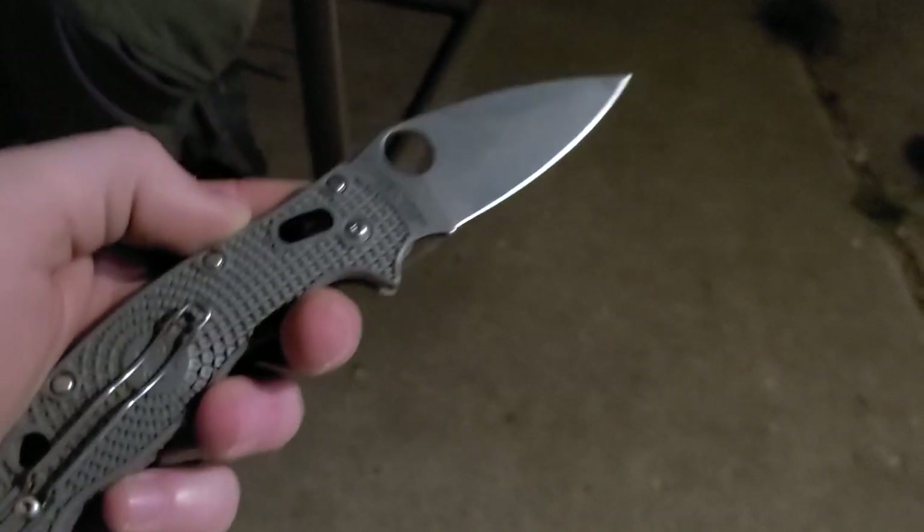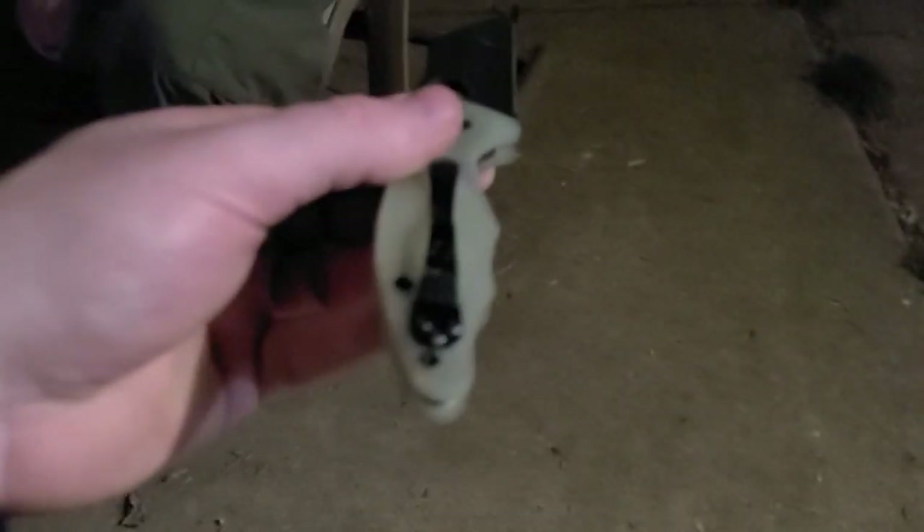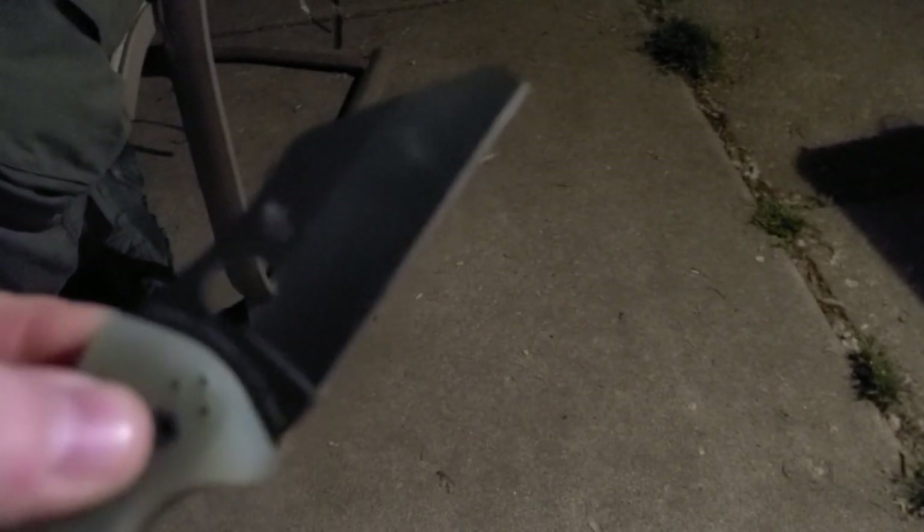We're here in the backyard and I have this sprint run Maxamet Manix 2 Lightweight. We were doing some stab-in-the-fire knife shit and I told Gage not to bust out the safe queens, but he did it regardless. This is his Yojimbo — hashtag 'I'll use my shit' — and then you see what happens: he stuck it into a log that was on fire, I tried to save the knife, and in the process of saving it I snapped the tip off. Completely unintentional.